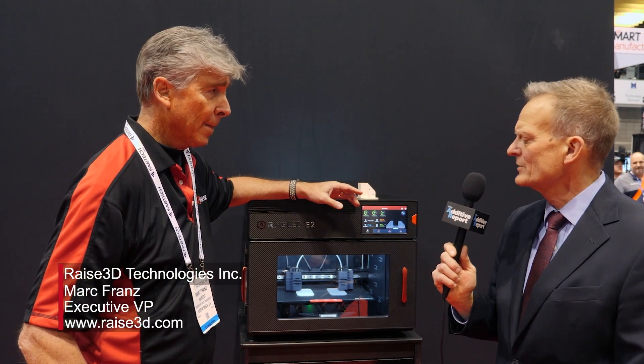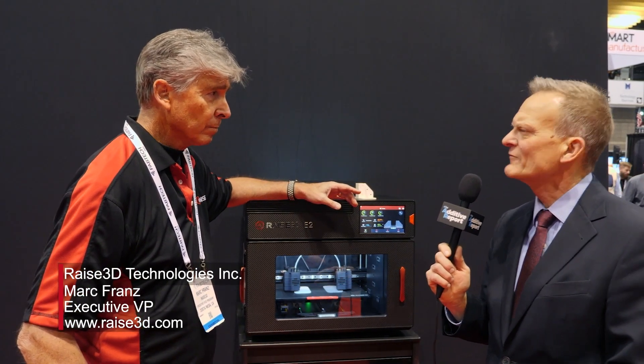This printer for education is going to be priced at $29.99. So very inexpensive. And for manufacturing, it'll be $34.99 in the United States. You said that this is for education and for manufacturing.